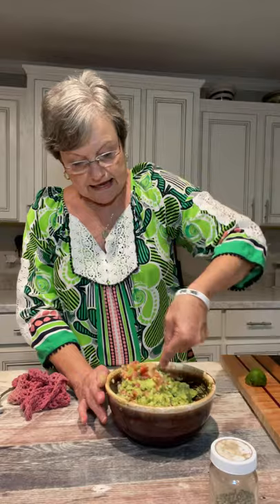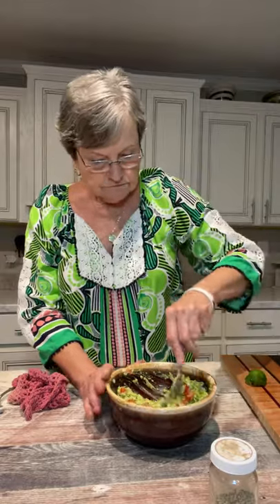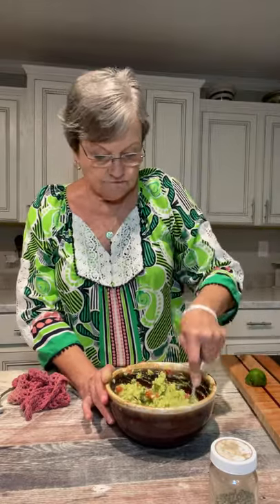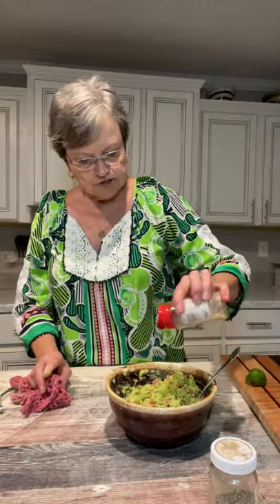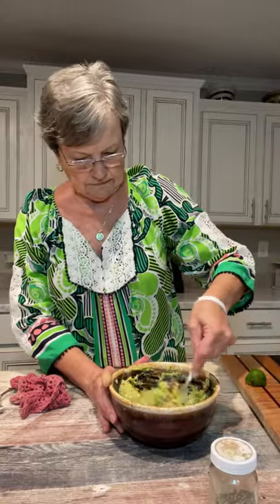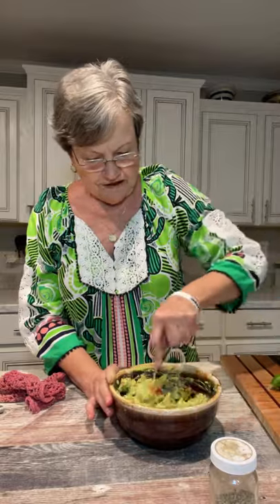Mash it all up now. If I had one, I would chop up a jalapeño pepper, and I would also put some cilantro, but I don't have it today — and this is going to be good. I'm going to put just a little bit more garlic. Make sure I got all that lime juice. Okay, that's all there is to it.